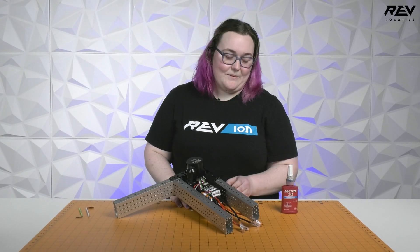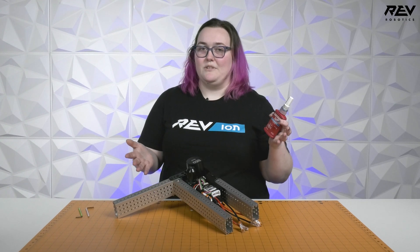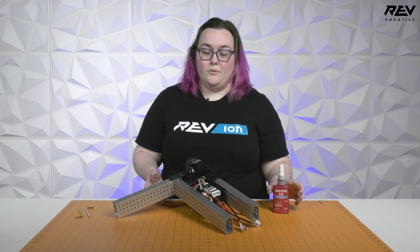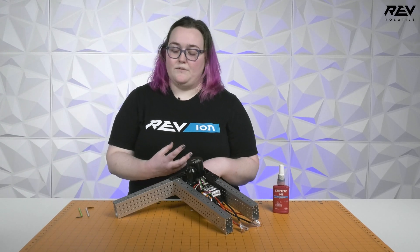Hi, I'm Mikayla from Red Robotics and today we're going to talk about how to apply Loctite to your MaxSorb modules or any place where you're going to apply Loctite. When applying Threadlocker, it's really important to consider where your threads are actually going to engage with the rest of your build.